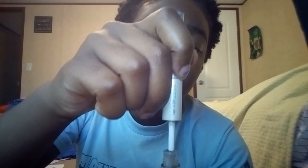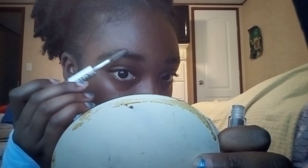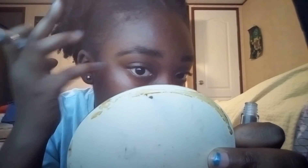Then I will go in with the elf eyebrow gel. I need to thread around my eyebrows because they're getting a little bit too loud.